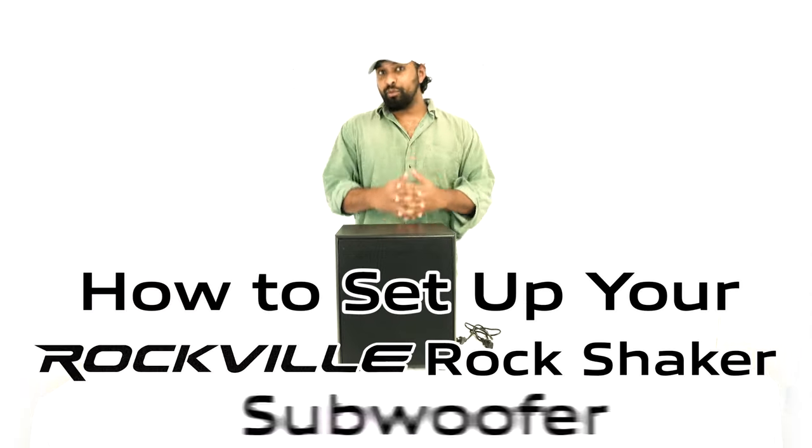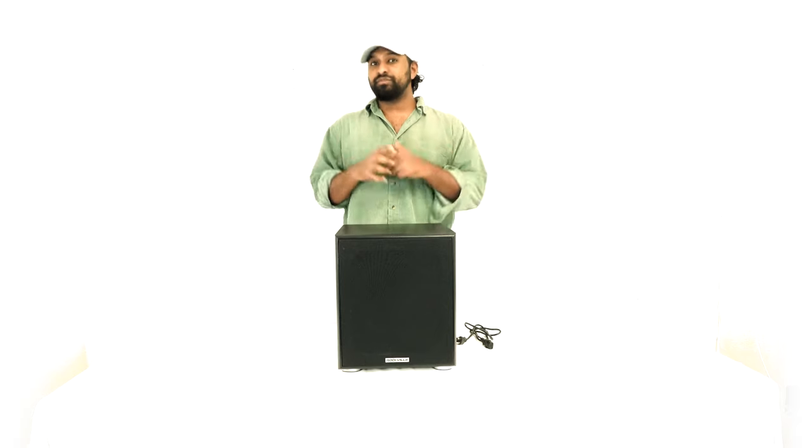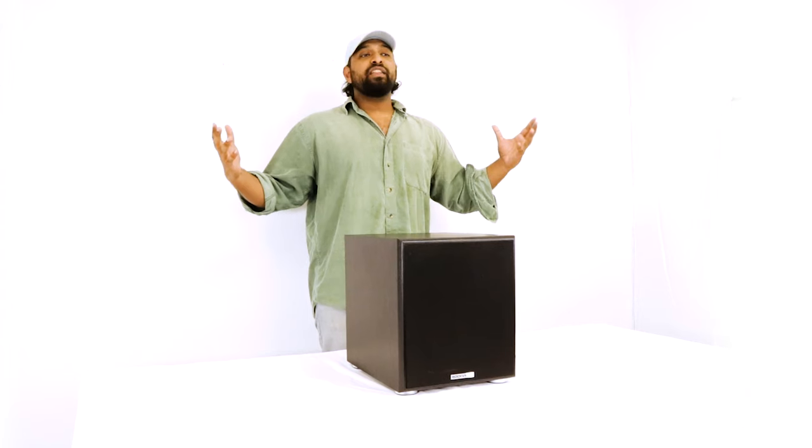What's up guys, Mike from Rockville. Today we are looking at how to set up your Rockville Rock Shaker subwoofer. Rock Shakers are available in multiple different colors and sizes, but this video will cover how to set up your specific one. Let's get to it.